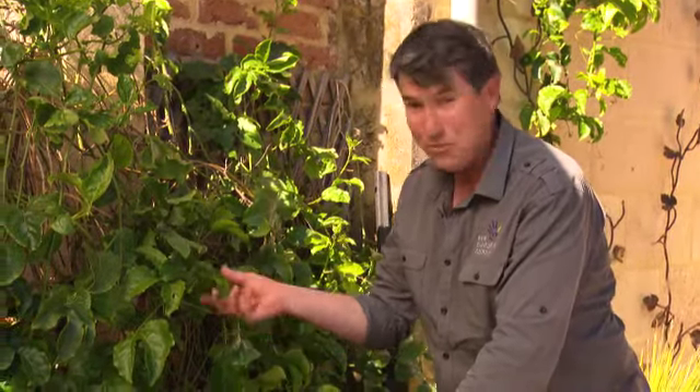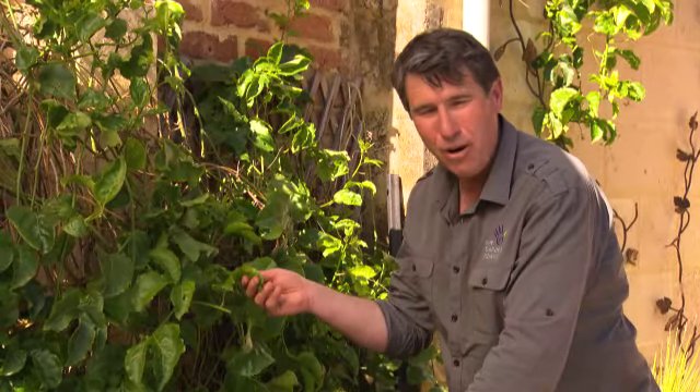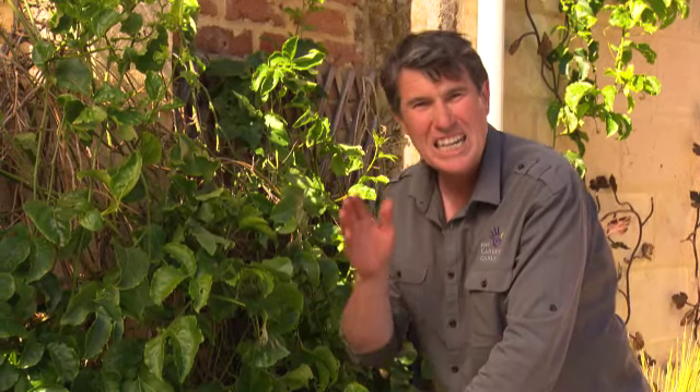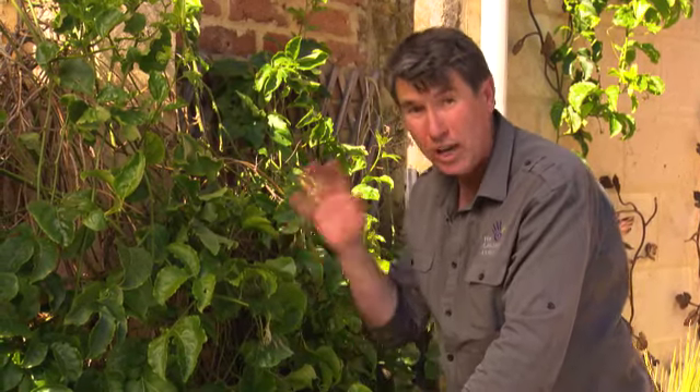Anything above the graft is the real McCoy — that's your passion fruit vine. Anything below the graft is the rootstock. It's all okay here, but if you do find the rootstock coming through, cut it out straight away. Otherwise it will take over and say goodbye to your passion fruit.